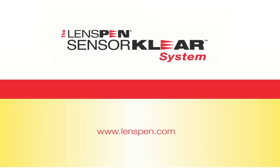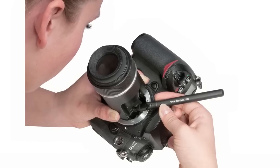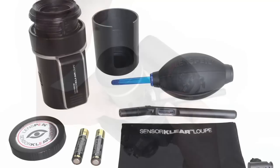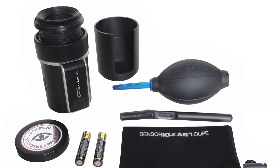Sensor Clear Loop Kit from LensPen — the only sensor cleaning system that allows you to see and clean at the same time. Including Sensor Clear Loop, Sensor Clear 2 Cleaning Pen, Hurricane Blower and even batteries.